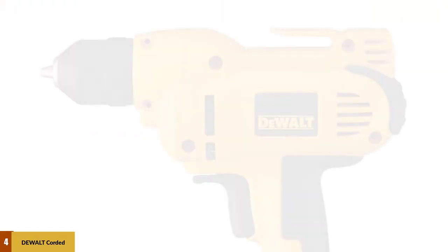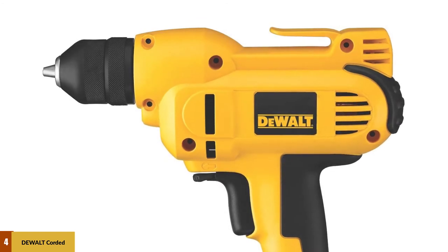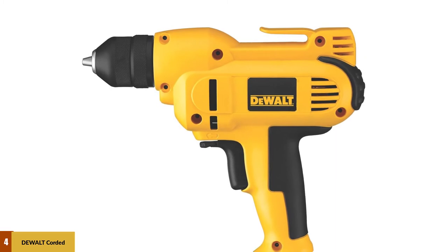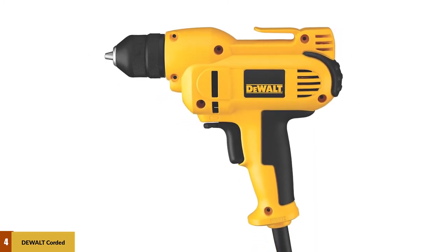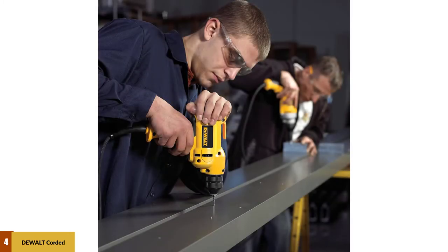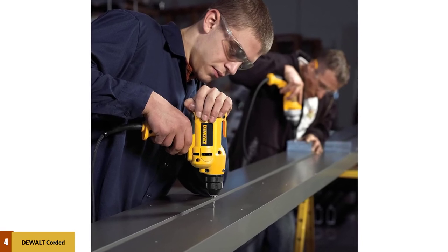At number 4: the Dual Corded Drill, 8.0 Amp. Dual is one of the most reliable and reputable power tool brands out there, and it offers a great option if you are looking for a corded drill. The Dual DWD-115K corded drill offers great performance while being highly reliable, and you get an 8-amp motor covered by a long 3-year warranty.